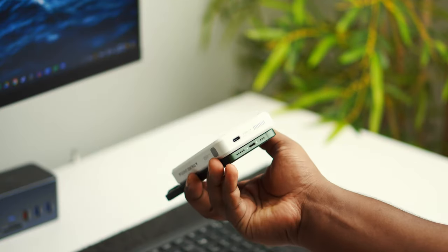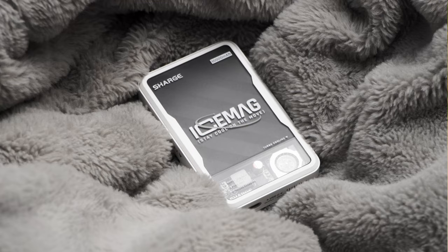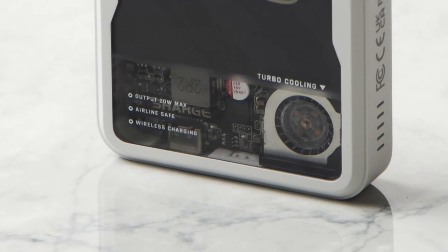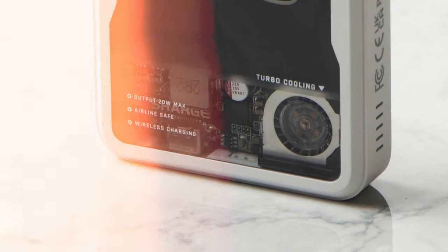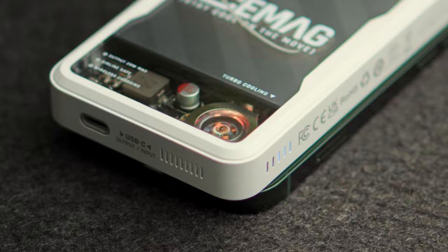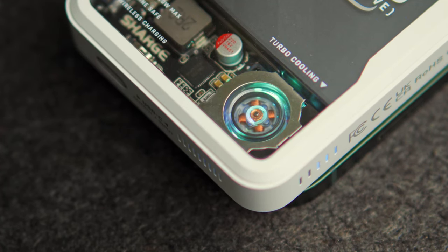Talking about the design of the product, it is one of the coolest designs I have ever seen — it looks really unique and futuristic. The back of the product features a transparent look which shows all the circuits inside, and it also shows the 8,000 RPM active cooling fan built inside it.